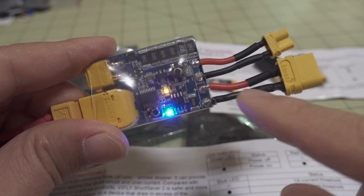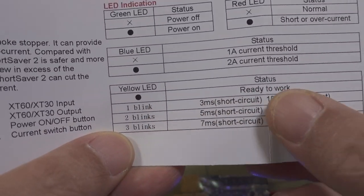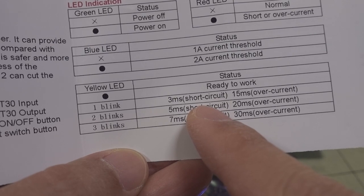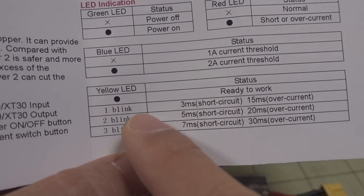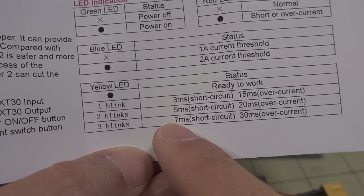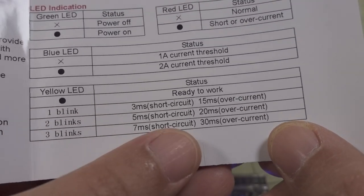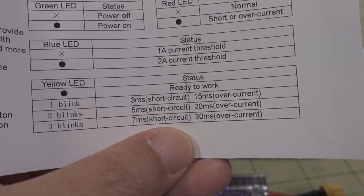To change the trip timer setting, there's a yellow LED with three different settings indicated by blinks. One blink is three milliseconds — it'll cut off power within three milliseconds, which is pretty fast. If you need more time, you can increase to two blinks, or three blinks for seven milliseconds. For overcurrent protection, the trip timer settings are 15, 20, and 30 milliseconds.